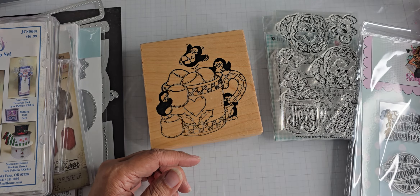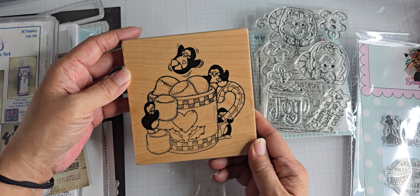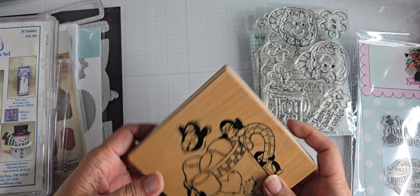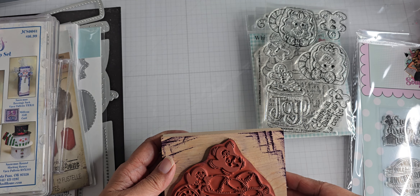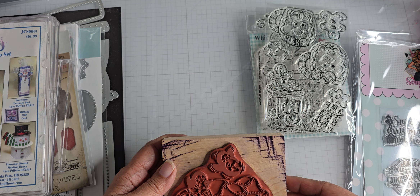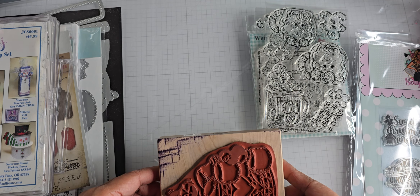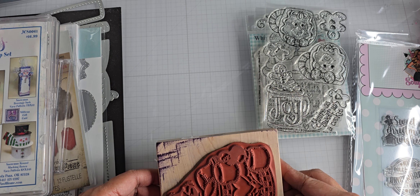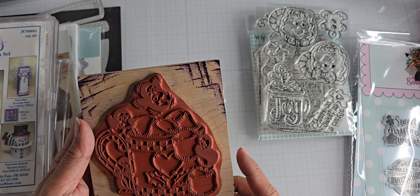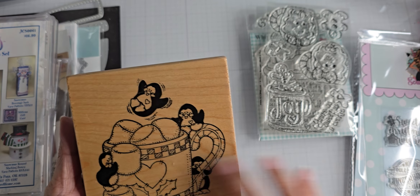And then I have some more photopolymer stamps and a rubber stamp here. The rubber stamp I ordered from eBay — this is a very large stamp. It is about four and a quarter inches wide, just the rubber part, by four and a quarter, so it's four and a quarter by four and a quarter for just the rubber part, not the wood block.